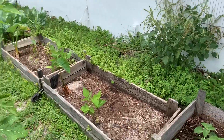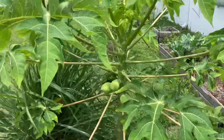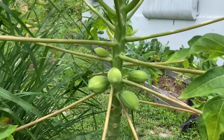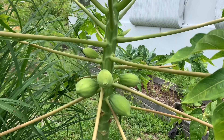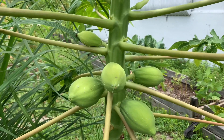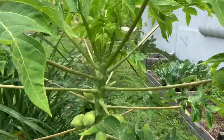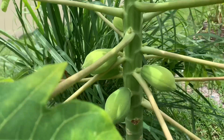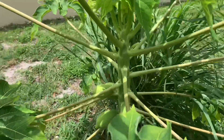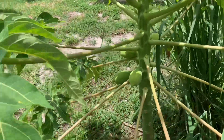Here I have my papaya tree, and look at these beautiful papayas coming in. I'm so excited about these papayas — my first time actually growing them. Can't wait to make my curry green papaya!